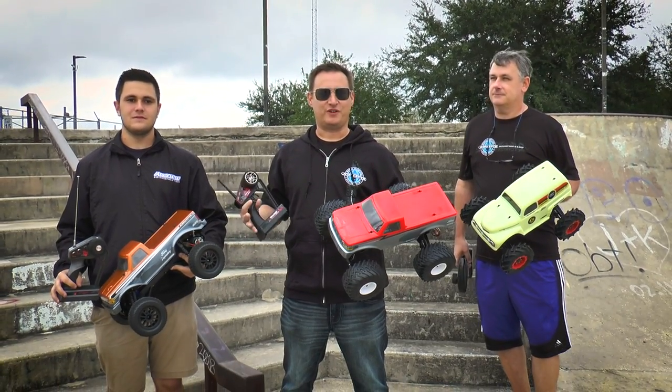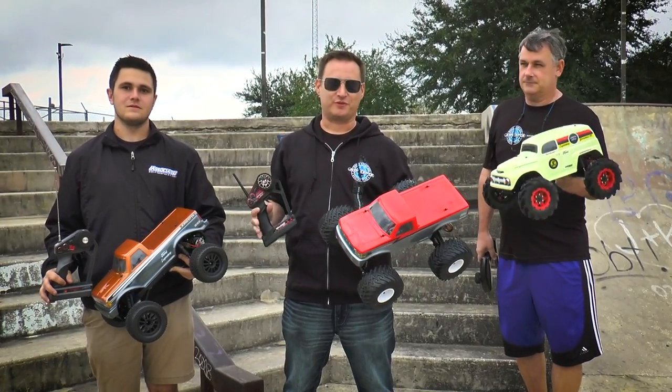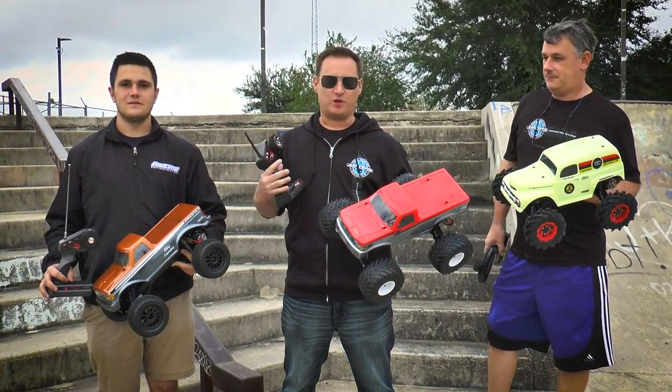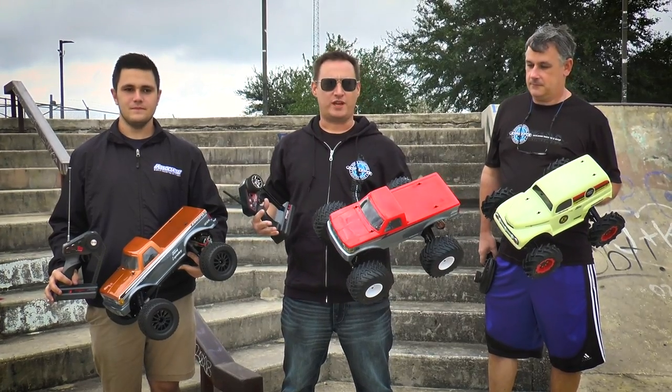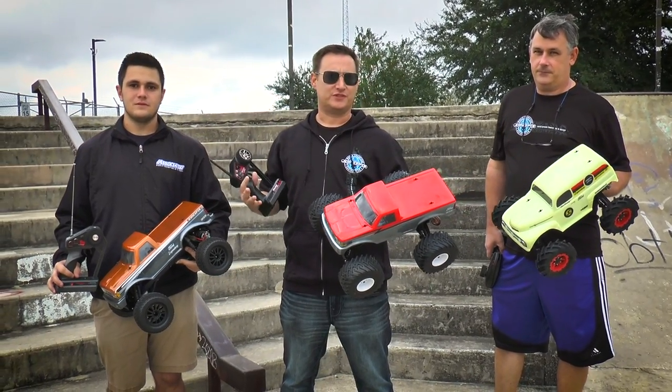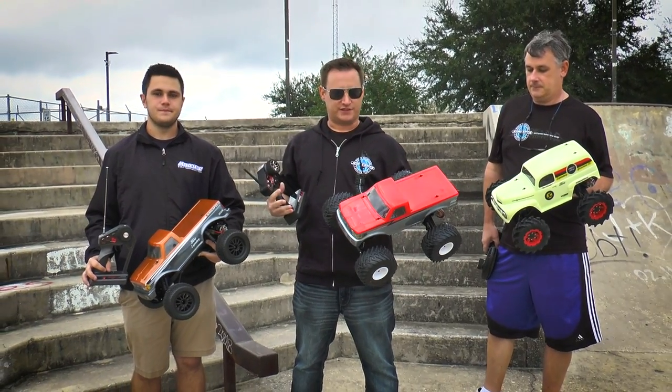Jason Roda out here at the Tavares Skate Park. We've got AJ Marasco and Fred Reap. We're here with the three-by-three challenge today. We all have the Traxxas Stampede, equipped three different ways. We're going to perform on three different types of surfaces or track conditions. But today we're here at the skate park.